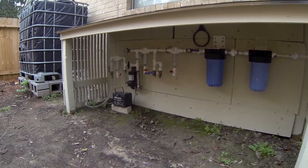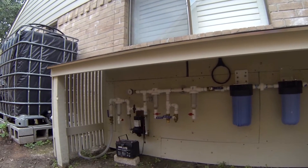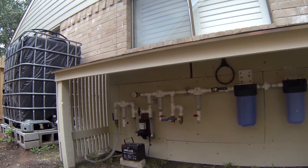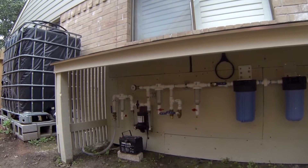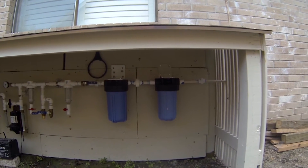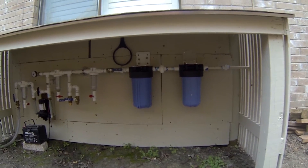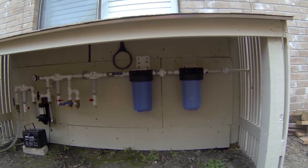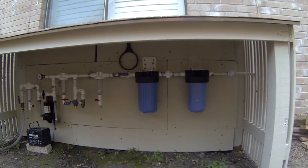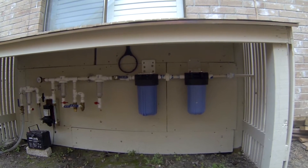This is a purification board — that's what I like to call it. On the left side it filters the water, taking more sediment, dirt, and debris out of the water, and then over here in this last filter it actually takes out bacteria. I also have a UV light attached at the end of the system that is actually in the garage, but you'll have to check out the video I have on this — I'll post a link right here in the video.